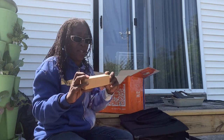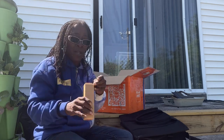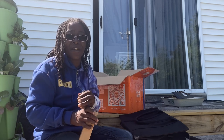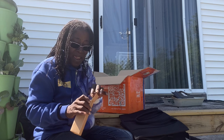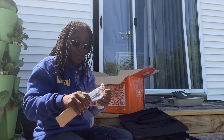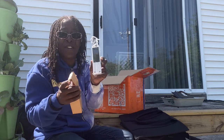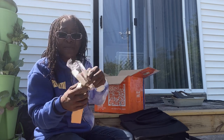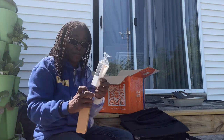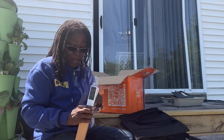This is a bag-sealing machine. I like to seal up bags — potato chips, cereal bags, things like that. It comes with a charger and it's magnetic, so you can just stick it on your refrigerator. I thought that was neat to have the magnet on it.